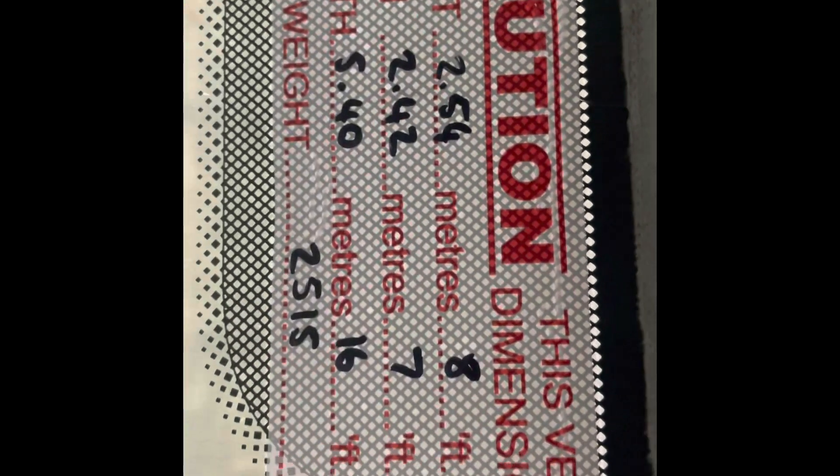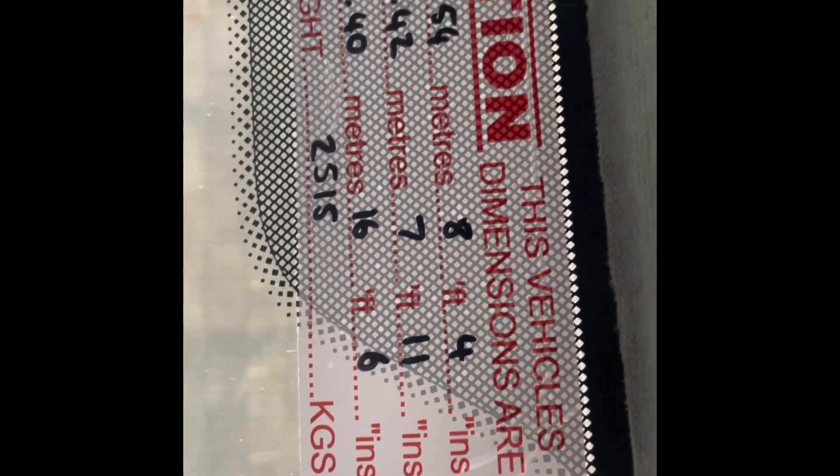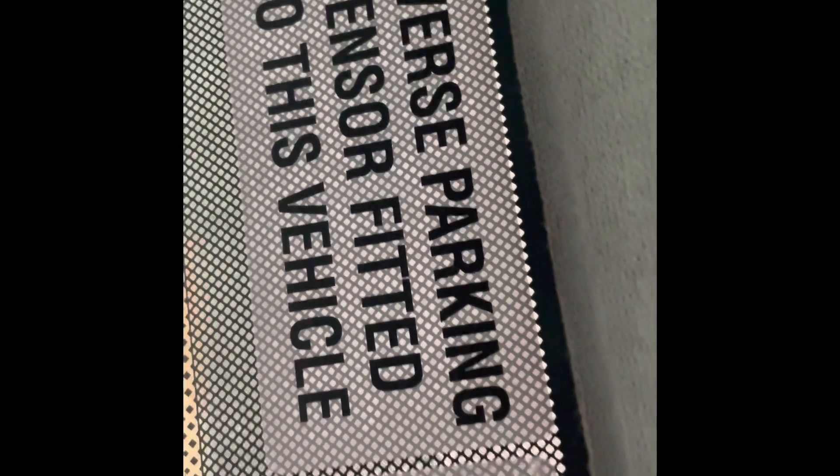Here we go — height, width, length: 5.4. Reverse parking sensors are fitted.